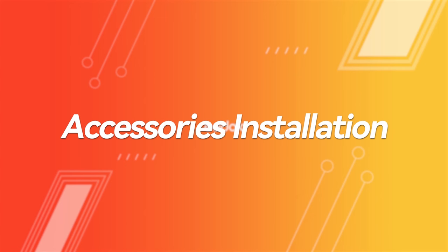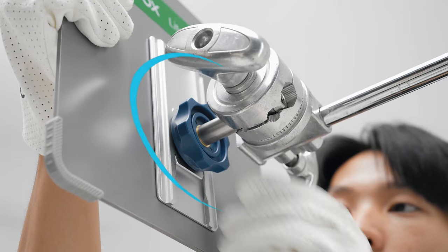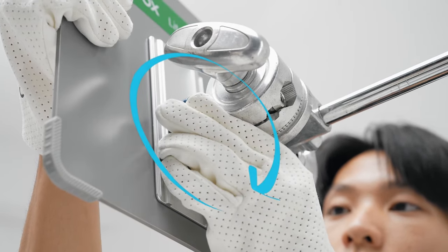For installation, begin by attaching the rail mount stud WMS, slide it into the bottom of the guide slot, and then tighten it clockwise at the desired position.